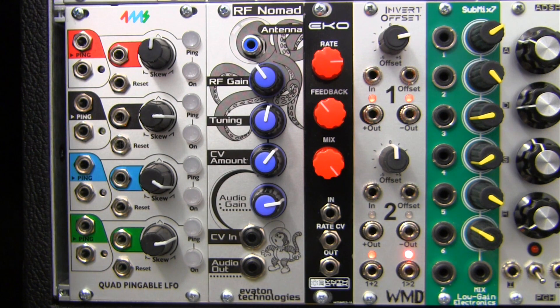It's possible to tune into radio stations depending on your environmental conditions, but you can also create other sounds such as heterodyne sweeps, percussion, and FM tones. There's even a special patch in the manual for use of the RF Nomad as a modulation source for some of your other Eurorack modules.